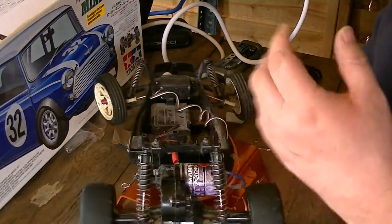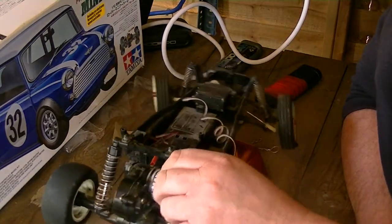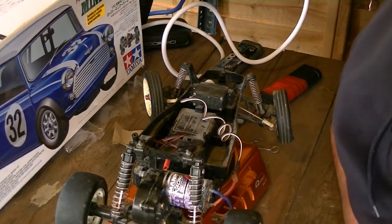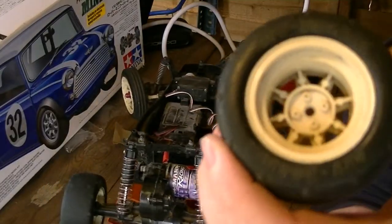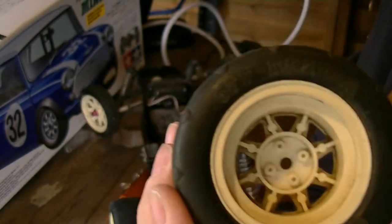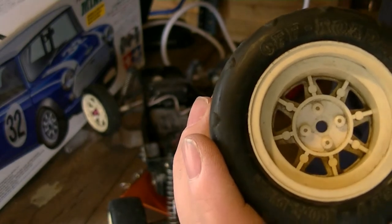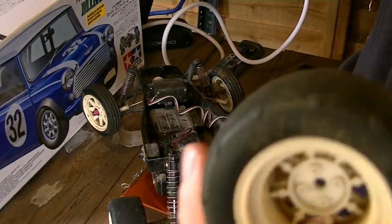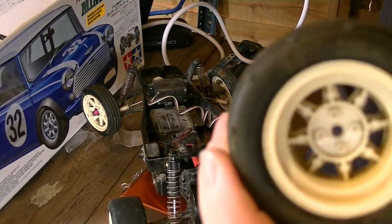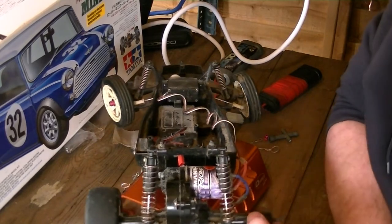I'll show you the wheels in a second because they're a bit of a funny wheel — not like a normal Tamiya with a square. They are four little pins. I'll whip one off and show you. There's four little pins in there. The trouble is when you hold the wheel and undo it, as you pull it away, you lose it — the axle starts spinning. So you have to get your fingers round the back axle.